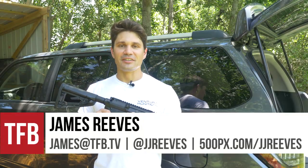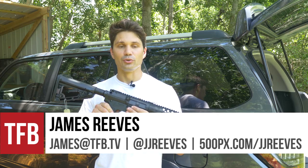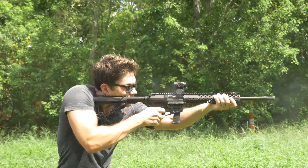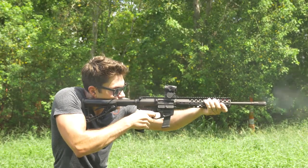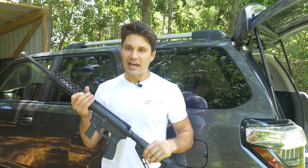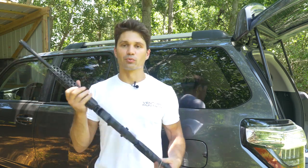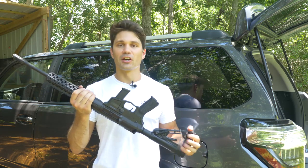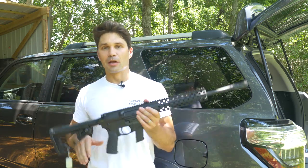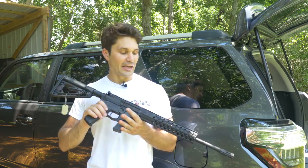Hey guys, James again for TFB TV. Today I'm very excited to introduce the new Wilson Combat AR9 — a 9mm AR15 carbine. I'm reluctant to call it an AR15-style carbine because Wilson Combat really wants to emphasize that this gun was developed from the ground up to be a 9mm carbine that shares some similarities with the AR15.